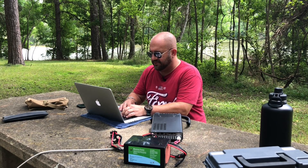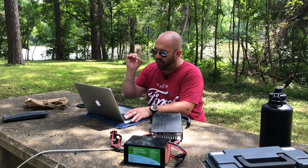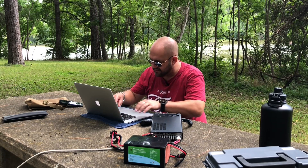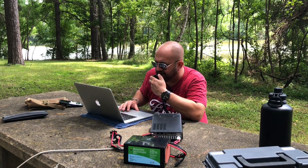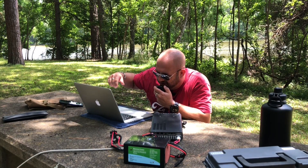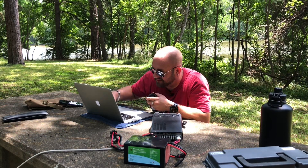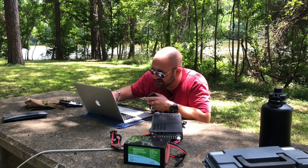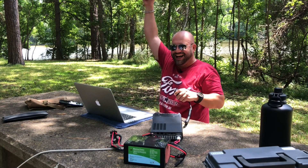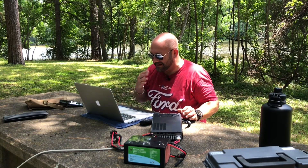Let's try something fun — I've never called CQ on 17 meters. I don't know if it's going to work, but we're going to try. Let me re-spot myself. I heard some people down there, so who knows — even if I get one contact I'll be happy. We got a 17 meter contact — KO4TXN from North Carolina. That's awesome.